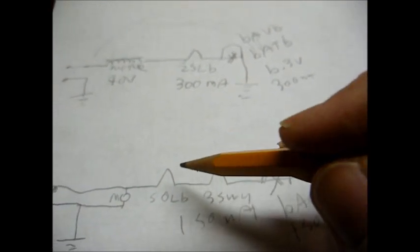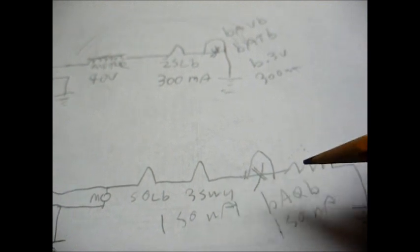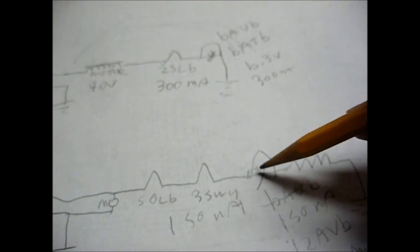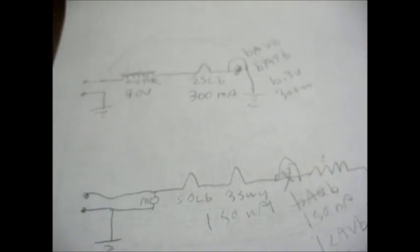Your voltage will be a slight bit lower to the filaments than what they're normally accustomed to, but it won't hurt a thing — it'll still work. Another option is you could use a 12AV6 tube in this spot. It also has a current draw of 150 milliamps, but you would have to change the filament dropping resistor. So if you have a 6AQ6 on hand or can get one easily, you'd be better off using that, and that way you can keep your resistor original.